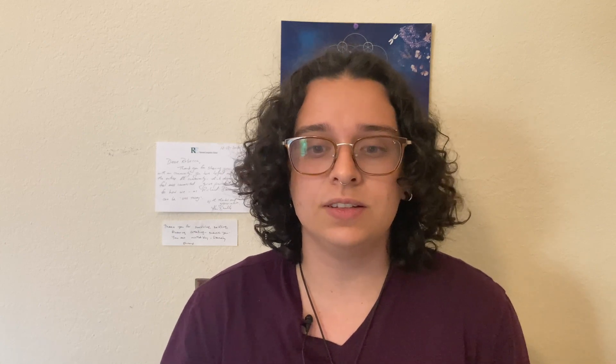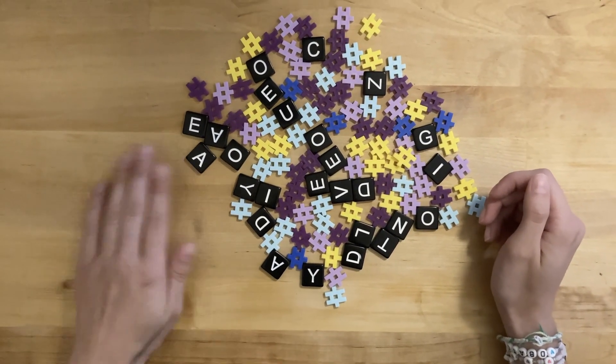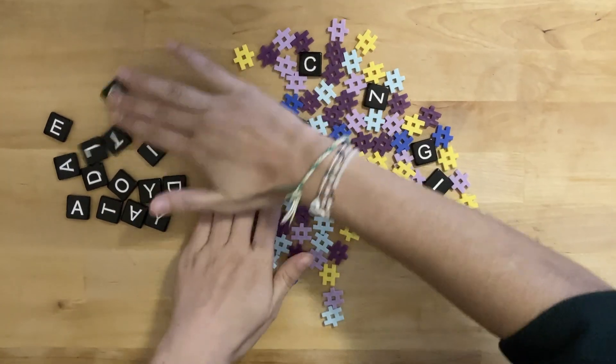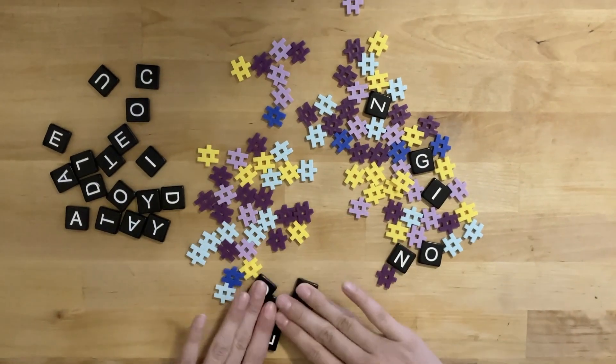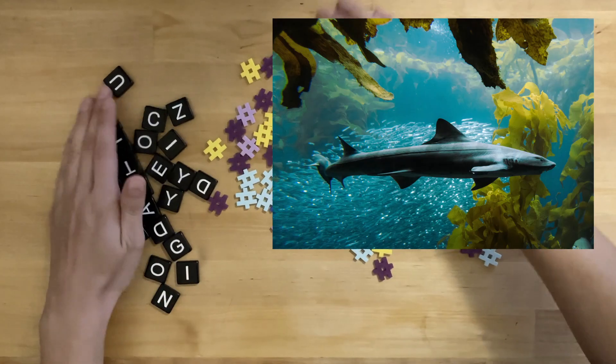Before we discuss what an elasmobranch is, you need to know about science's special system of classification for living things. So, let's imagine we have a set of toys with different sizes and colors. And say we took all the tiles without letters and put them in one group.